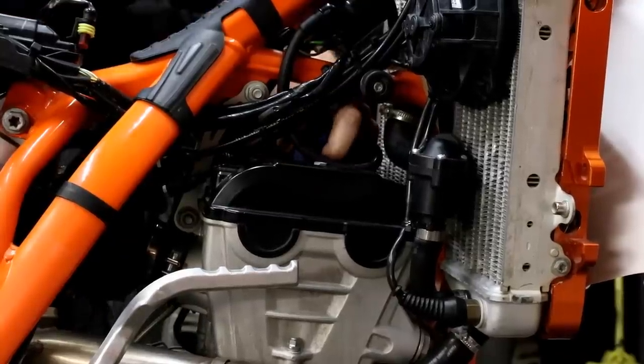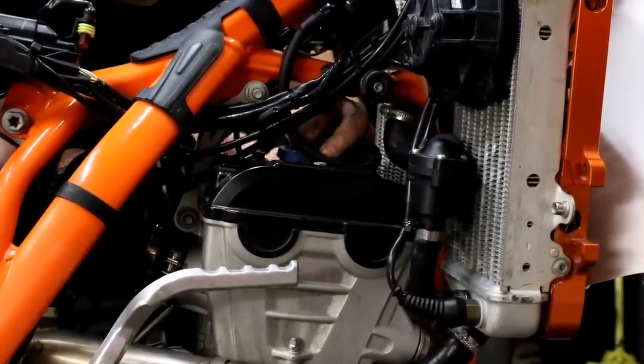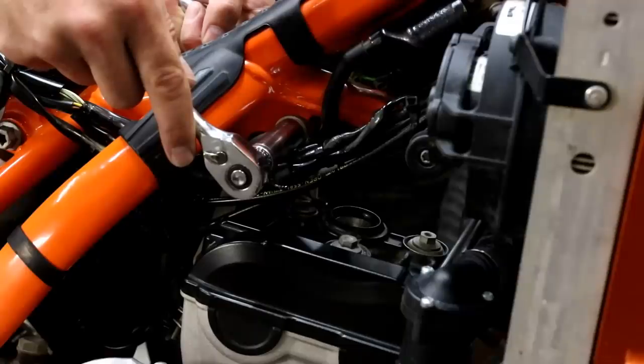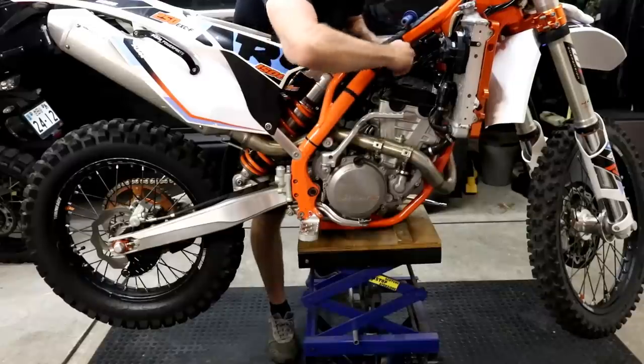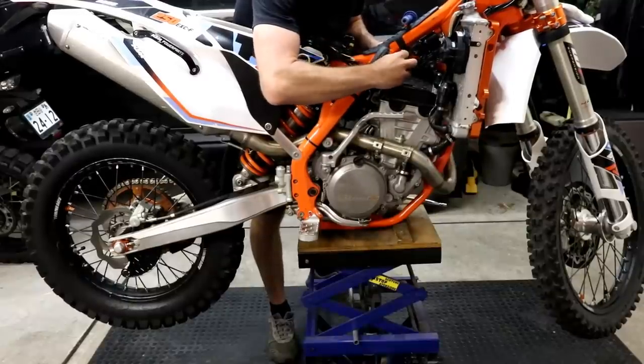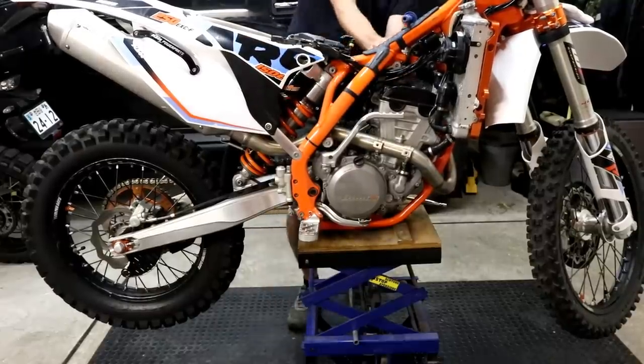Next step is to take the spark plug out — remove the spark plug cap and then the spark plug. Then we're removing the engine braces; there are two bolts, top and bottom. You can see we have the bike on a high lift stand which positions the engine at about waist level, making it a lot easier to work on.